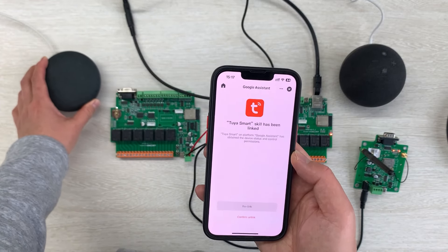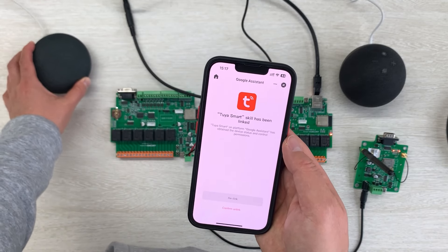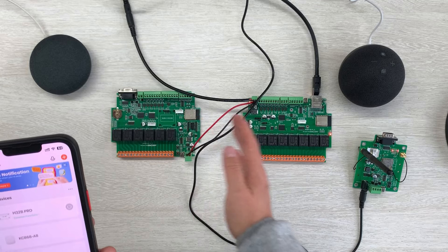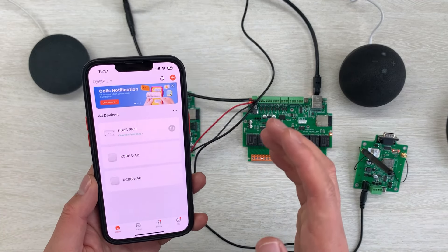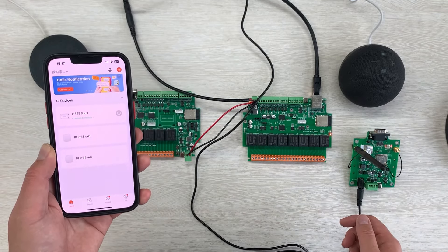For Google Home I want to save time so I won't demo it here — it's very easy. This is how to use this adapter and work with Alexa and Google Home for voice control using this TUYA adapter. It's very easy. Thanks for watching.